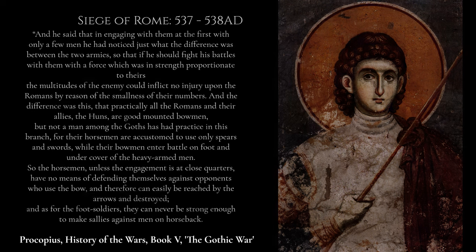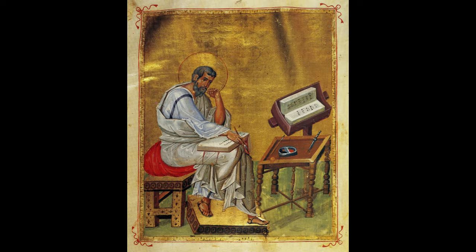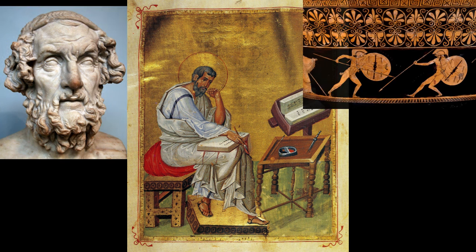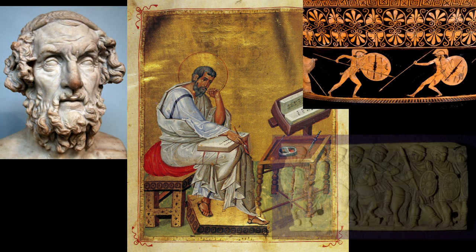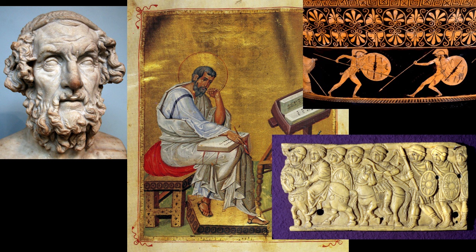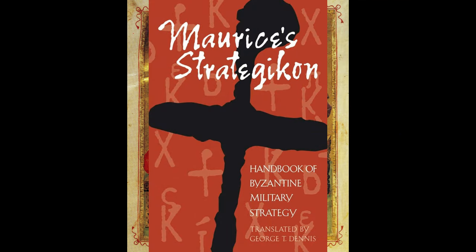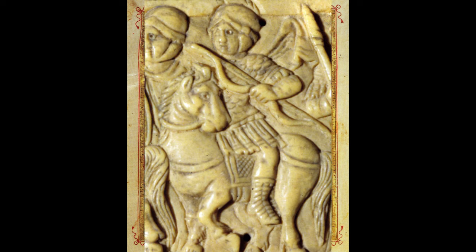Whether or not we can trust every single word of Procopius — as his histories were a service to the state written in a style with a Homeric flavor — there still exists no evidence that contradicts the claims in these passages. When we also understand what the Roman army would eventually evolve into in the latter half of the same century, the idea of the Roman bowmen of Procopius's time is nonetheless an authentic one, even as some details can be arguably exaggerated.